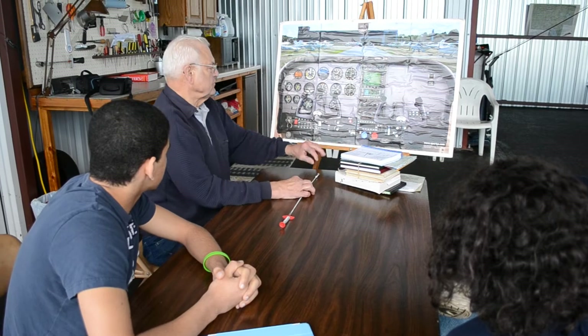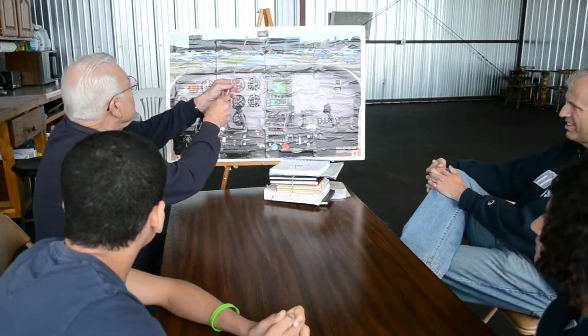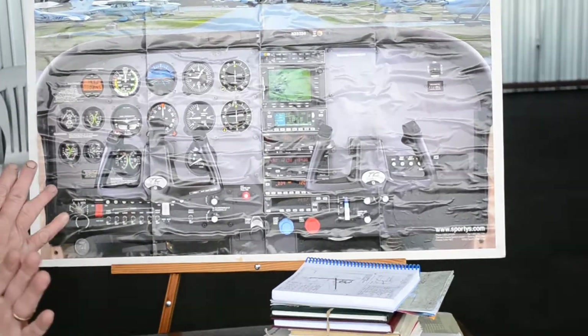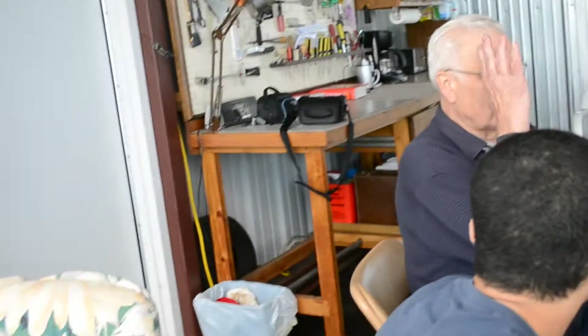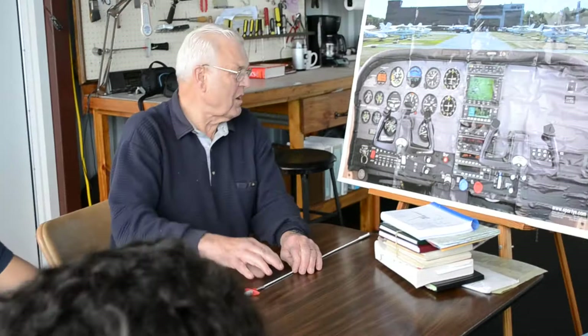This is your heading indicator. It's a compass, because the magnetic compass up here is always swinging around and it's hard to interpolate what it is with all that movement. Generally, you set this one on the runway — you get on the runway, you're headed right down it, and you set it so you know that reading is accurate.